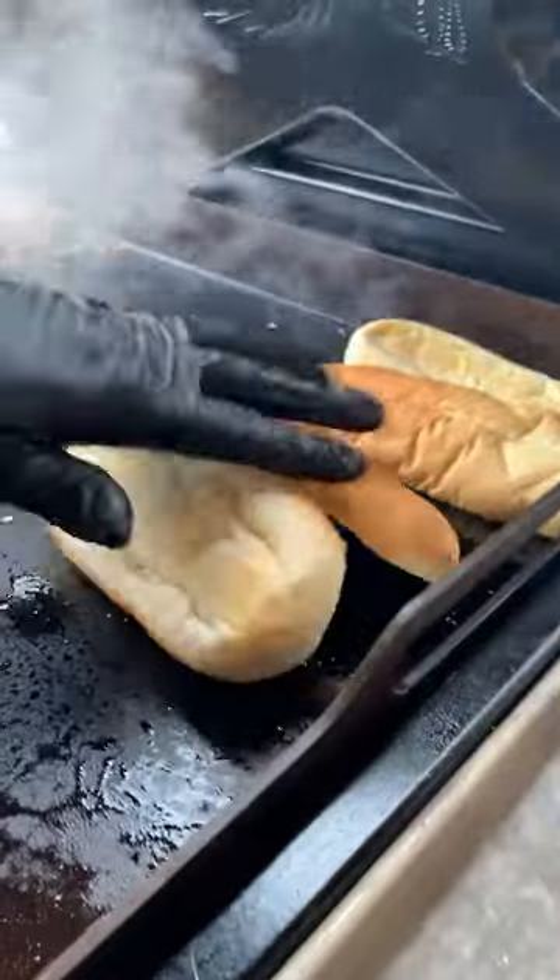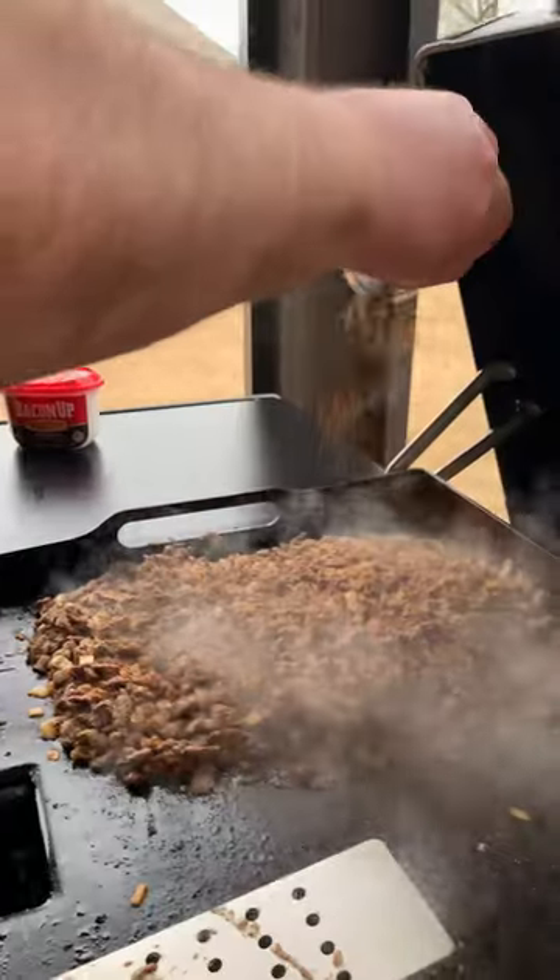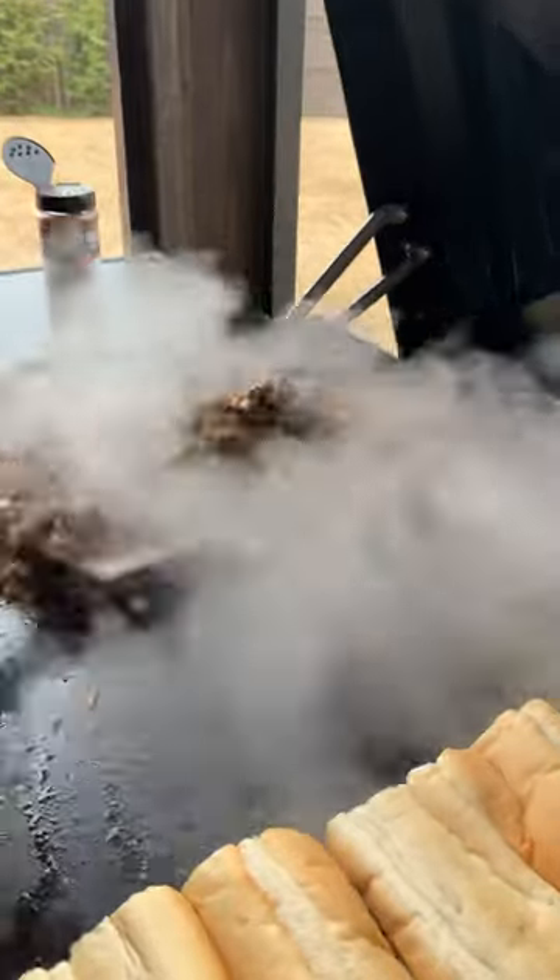Time to get our bread down and start toasting it. I want just a little more salt and pepper bite, so I'm going to add a little more of our beef rub and get it tossed in.